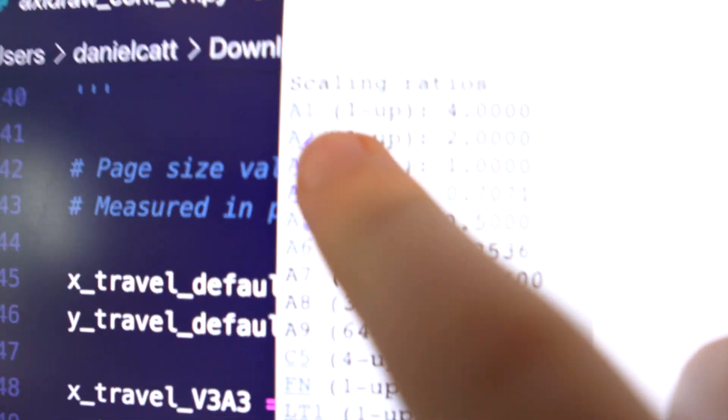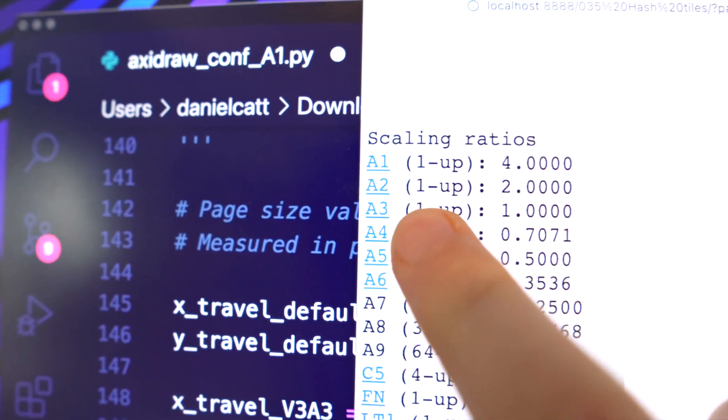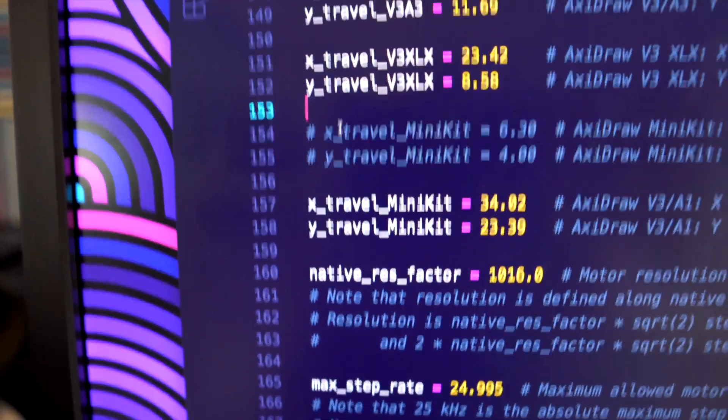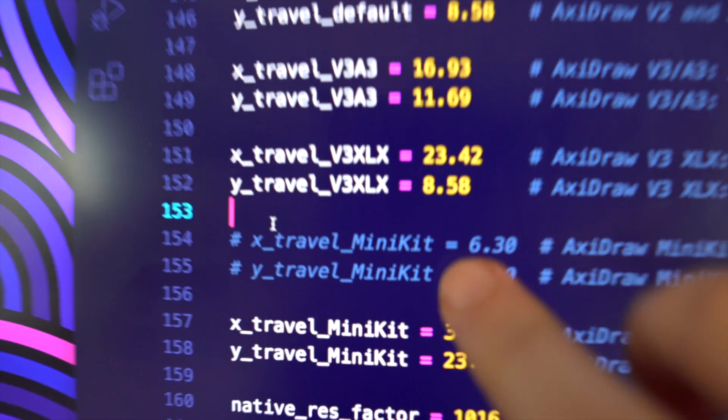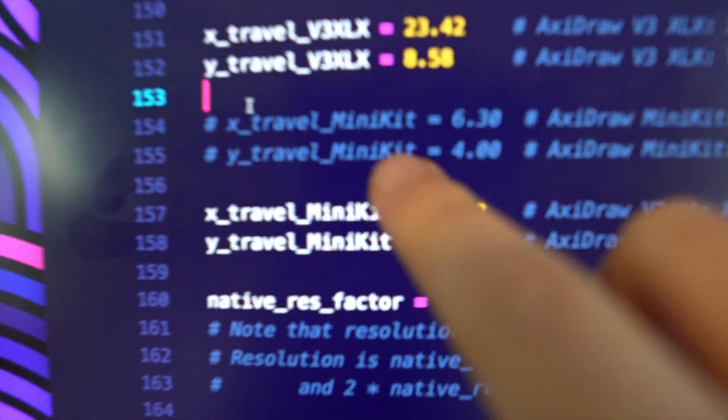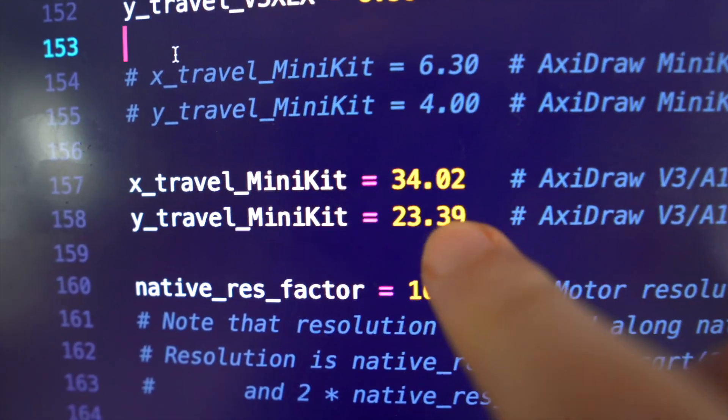There's one more thing I need to do before we can plot anything: I need to make a change to my code so I can output in A1 and A2. Over here is the config file for the AxiDraw, where you have four different models — one, two, three, and four, which is the mini kit. Because I don't use the mini kit, I've just changed the dimensions of the mini kit to the new AxiDraw, which means I can tell it to use model four — which is supposed to be the mini draw — but it'll actually have the whole big plotting space.